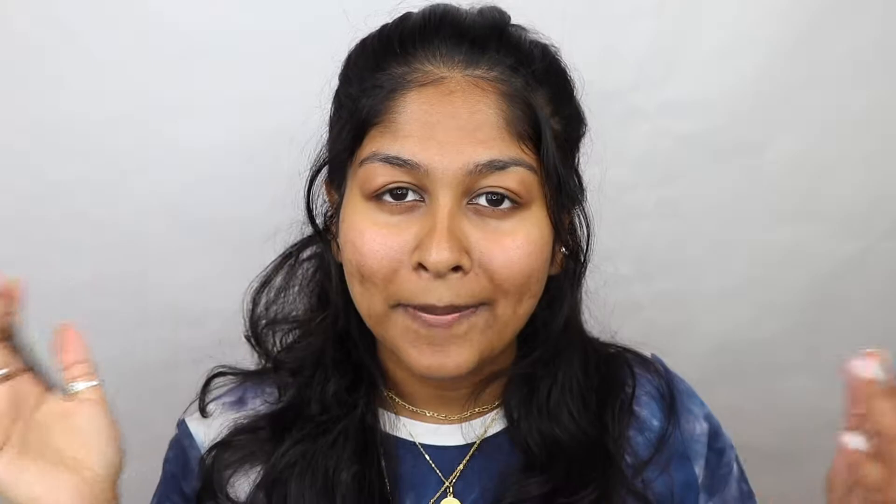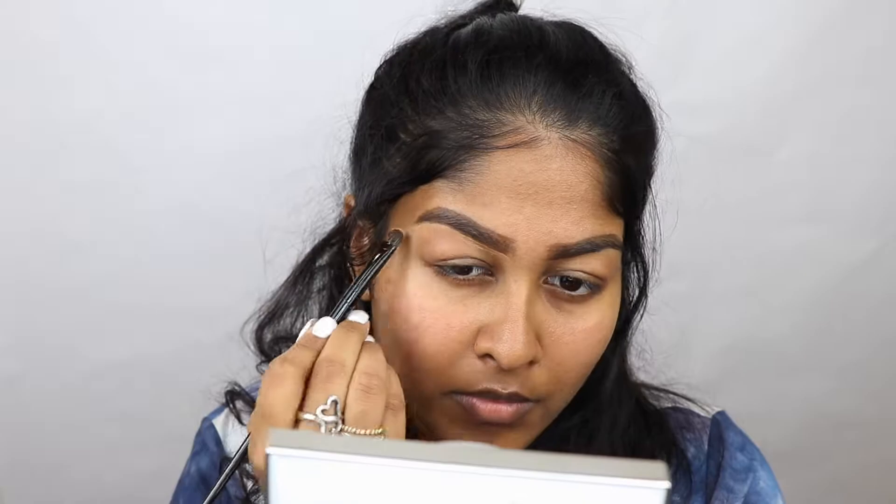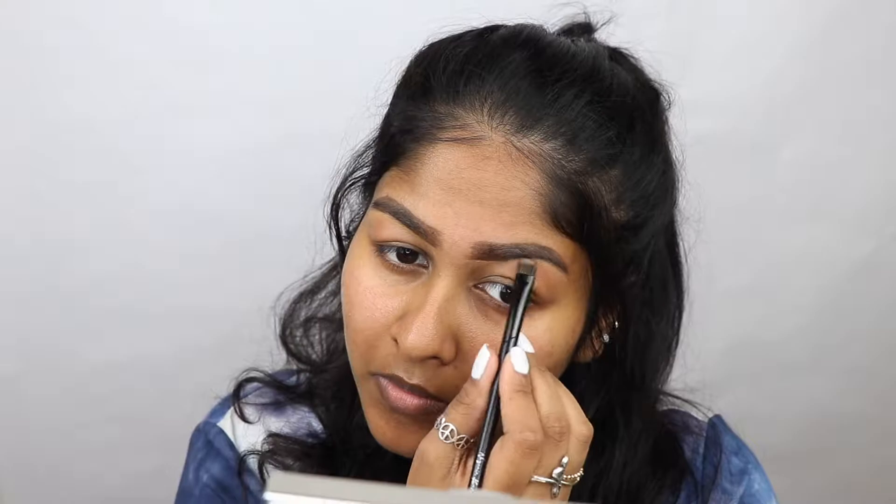I'm gonna start with the number seven brush and it is a flat shader brush. I actually use this kind of brush to clean out my brows after I do them with concealer. So I'm gonna use this one first because I always do my eyebrows first. I just used the number seven brush right over here to clean up my brows and honestly it worked really nicely, like a normal flat brush would, to carve out my brows. So I'm happy with it.